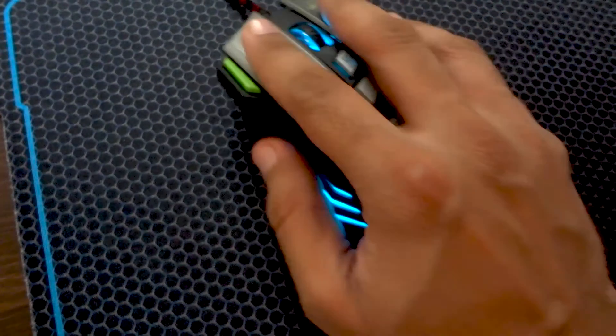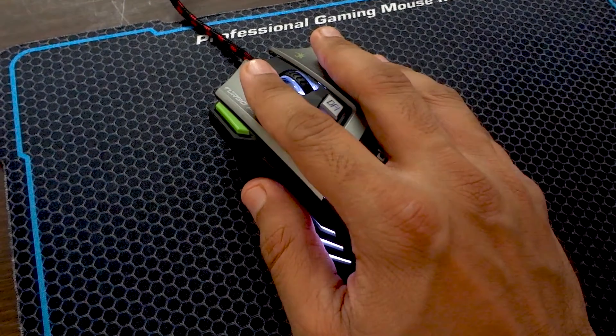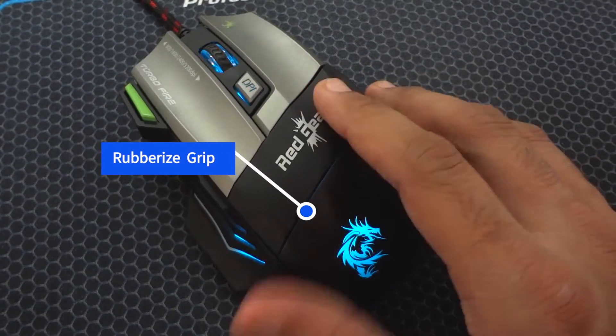Talking about the mouse design, it is exceptionally built and feels pretty comfortable while using. The majority of the mouse body is made up of plastic with a rubberized grip in the middle.